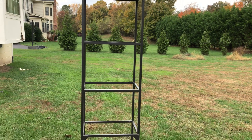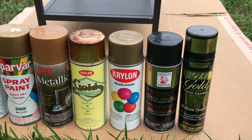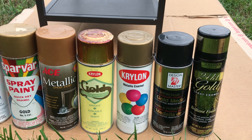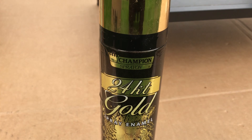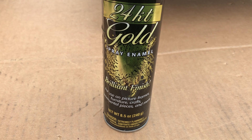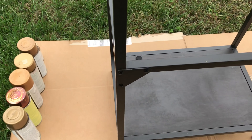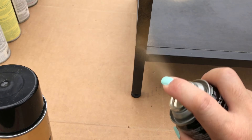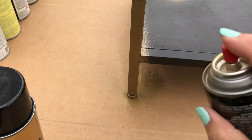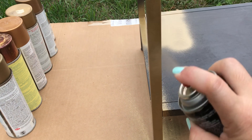I was going to spray paint this shelf gold and decided to take this opportunity to do a comparison of different gold spray paints to find out which has the most beautiful gold color. First up is the Chase brand Champion 24 karat gold. This has been my go-to gold spray paint. I used to always get this from AC Moore before it went out of business and it was the most expensive gold spray paint they had. I assumed it was the best without ever doing a comparison. I'm going to spray test on both the painted wood shelf surface and the metal bar surface.